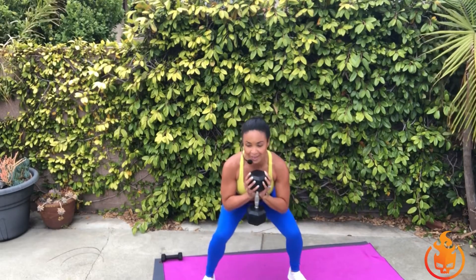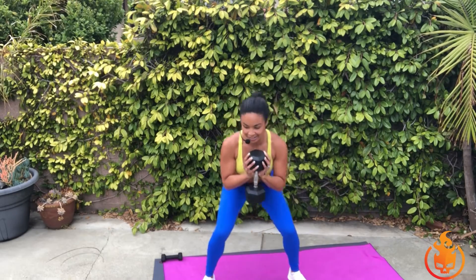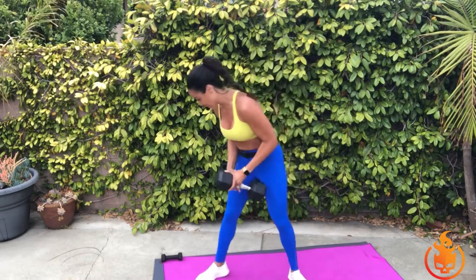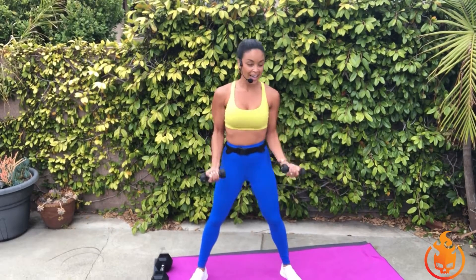Stay in it — four, three, two, and one, so good. Release the weight, grab some lighter ones. Here we go — lift, lift. Chest up, chin up, breathe. If you're using big heavy weights, slow this down: it's lift and lower, lift and lower. I'm using three pounds right now, so I can go a little faster. Just four, just three, stay in it, two, and one — so good.